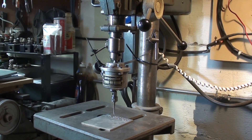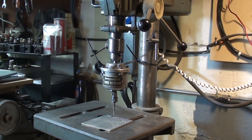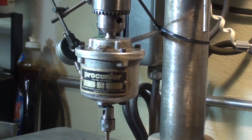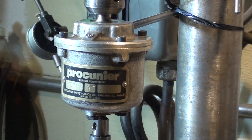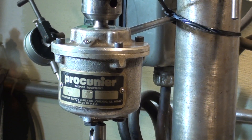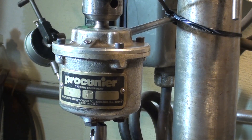And that, ladies and gentlemen, is how a Procunier tapping head works. This is Tubal Cain saying so long for now — be sure and watch the follow-up video where I service this unit, though there will be some duplication in the material. So long for now.